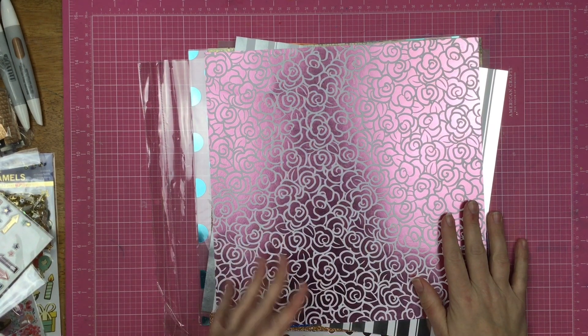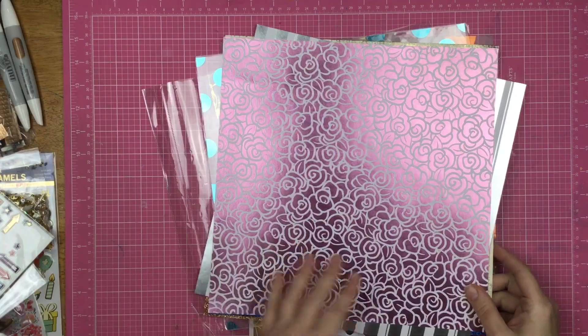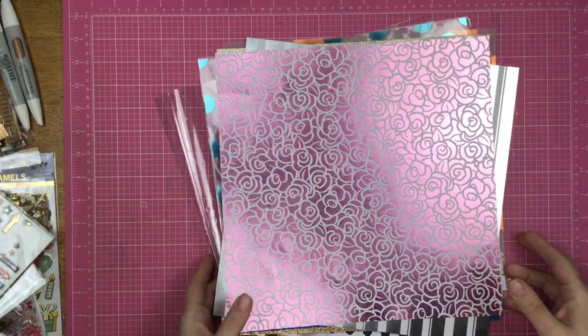So basically I just went through my stuff, pulled out metallic things and that's what I'm using. I'm going to be adding things in because the only papers I pulled out were things that I considered metallic.